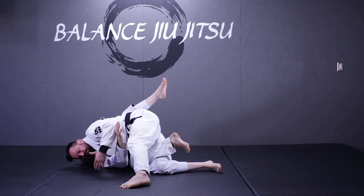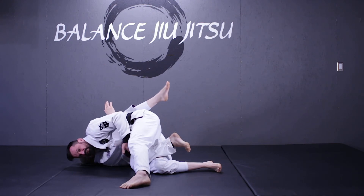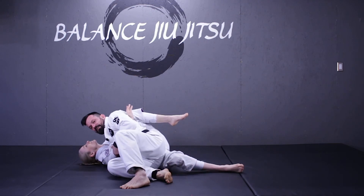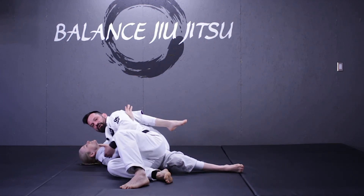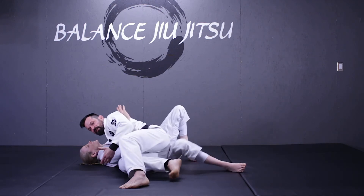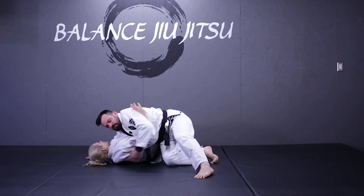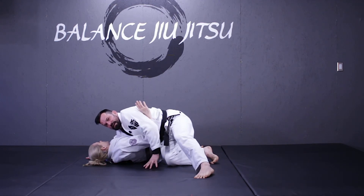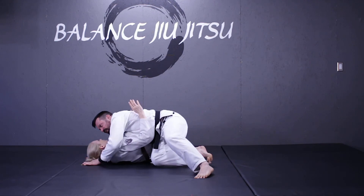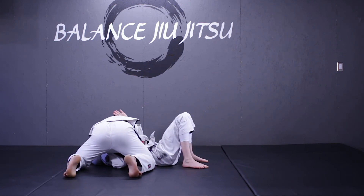The next thing I'm going to look to do is get an overhook on this arm, and now I can start to slide my leg down her leg. Before I start to turn into my side control, if I have a good guard player, it's going to be necessary that I start to rotate the hips and move her legs in the other direction, which will open up a nice space. I can let go of my overhook, start to get my cross face, and move myself into a proper side control with my feet alive.